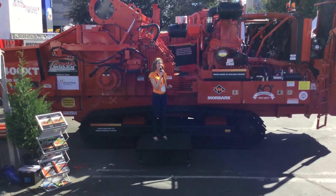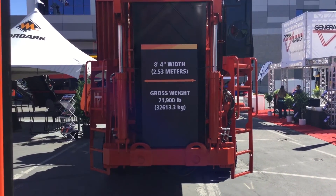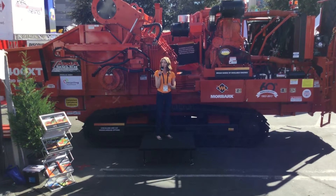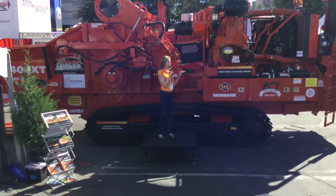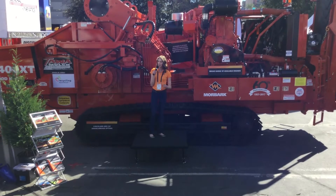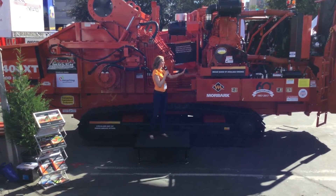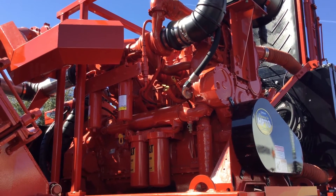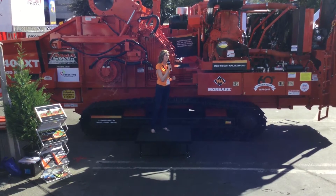The 3400 XT is 8 foot 4 inches wide, or 2.53 meters for our international guests. This is the machine's standard width no matter what engine is used, making it within the legal transport width in any country. This model accommodates engines from 540 to 800 horsepower, making it ideal for a broad range of applications in a variety of markets worldwide. This particular machine has a CAT C18 Tier 2 765 horsepower engine and weighs approximately 71,900 pounds.